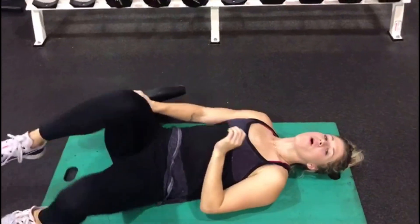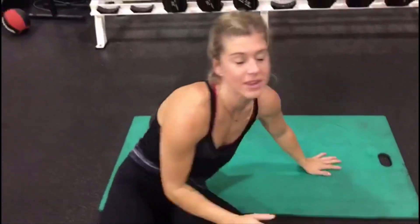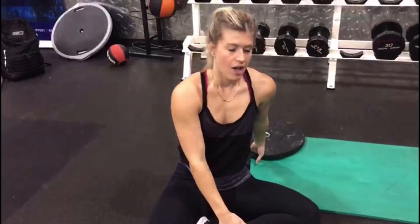We have worked our whole entire core today — something I don't normally do, so I'm already feeling it. I hope that you are too. Our next session is legs, so stay tuned for it. It's epic, it's awesome — you'll be crawling out of the gym. I'll see you guys soon.